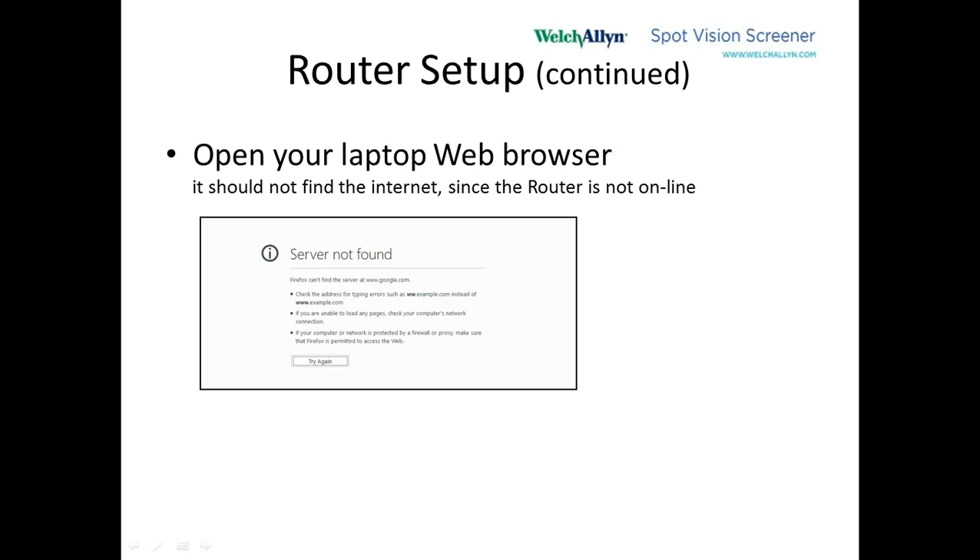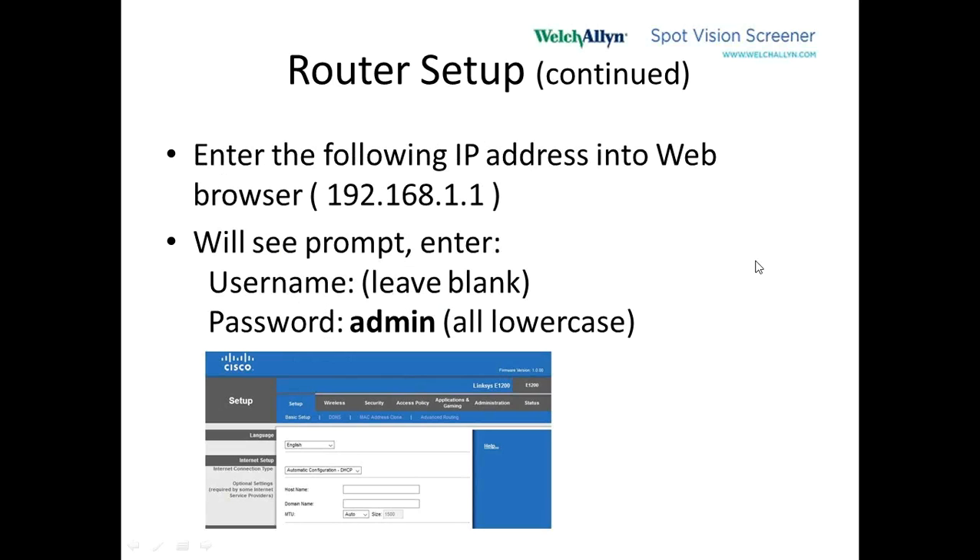In the address field of the browser, we type in the IP address of the router, which is 192.168.1.1. When you hit the Enter key, a little box will pop up asking for the username and password. The username you leave blank, and in the password you use all lowercase: A-D-M-I-N. Then it'll log in.